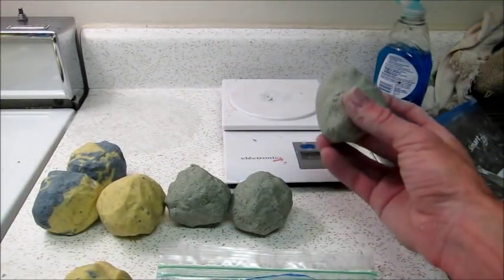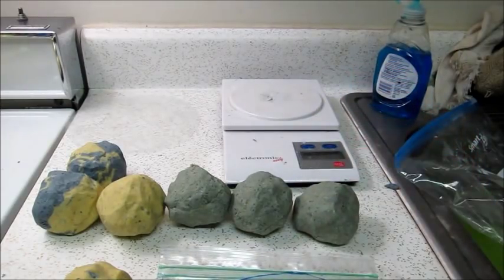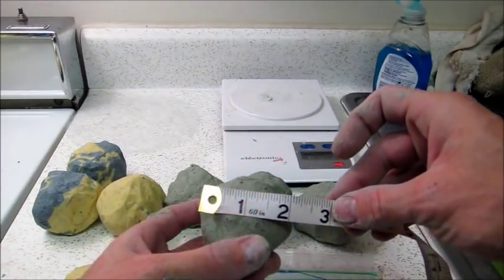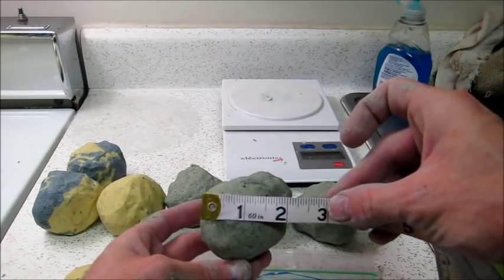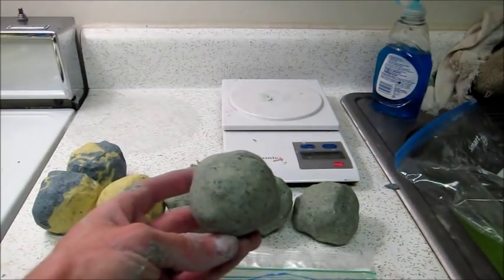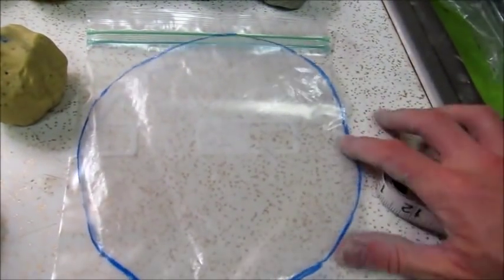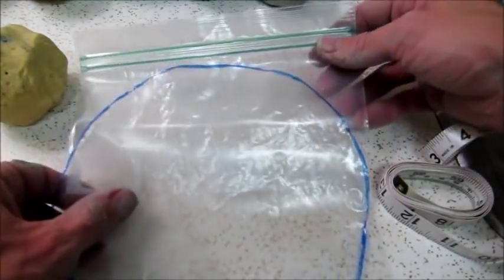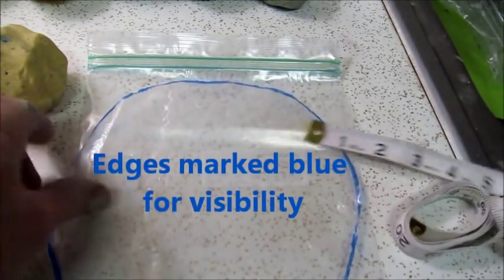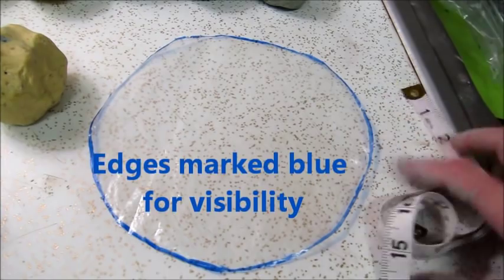I've used my scale to measure out three and three-quarter ounce balls of masa. If you don't have a scale, that's approximately two to two and a quarter inch diameter balls. From a quart ziplock bag — about seven inches in diameter — I've cut these circles, and these are going to be my guides for building the tortillas.